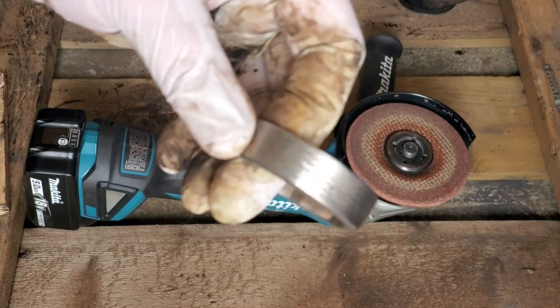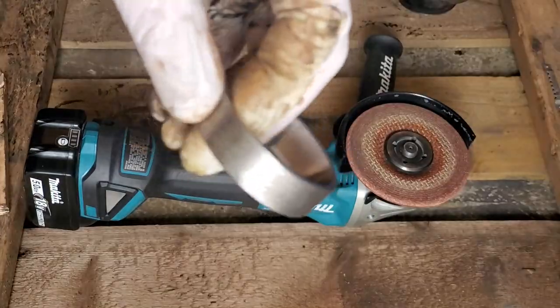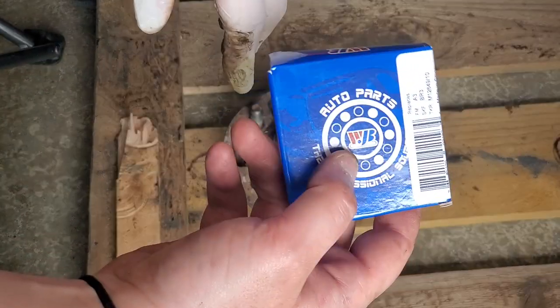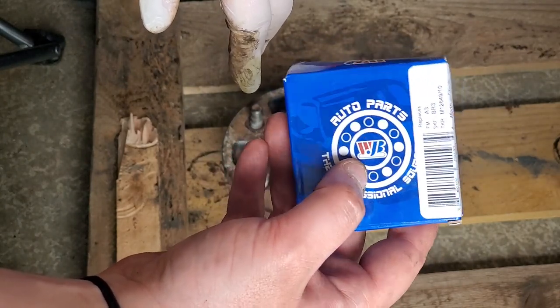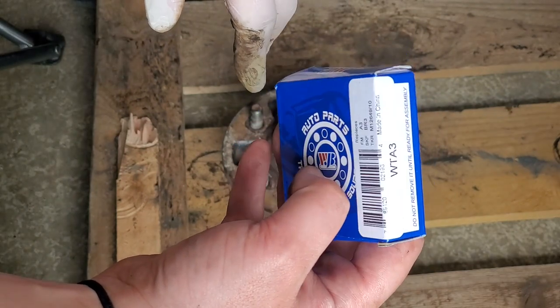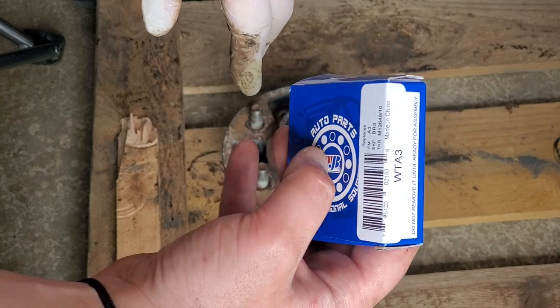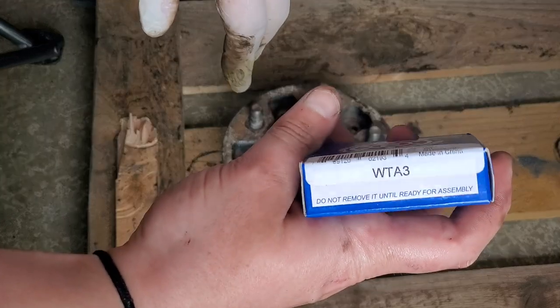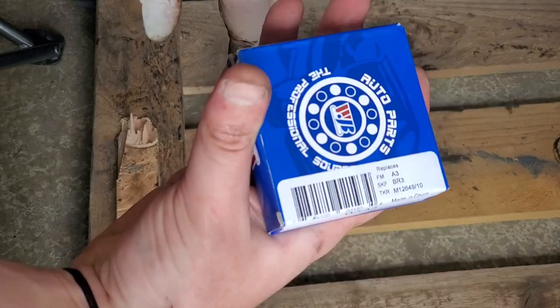Now I'm going to take the rear outer bearing. You need an outer bearing, an inner bearing, and an inner bearing seal for the wheels on the late '80s, early '90s Toyota pickup. By the way, mine is two-wheel drive, so this is for the front on a two-wheel drive Toyota pickup. This is the rear outer seal and this is the front outer seal — just so you guys know what I'm using.